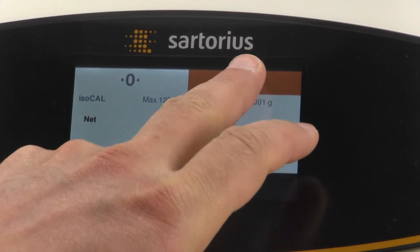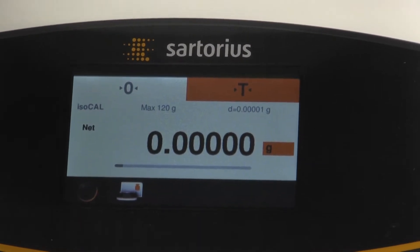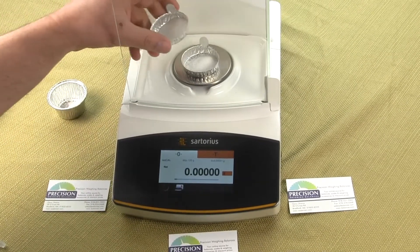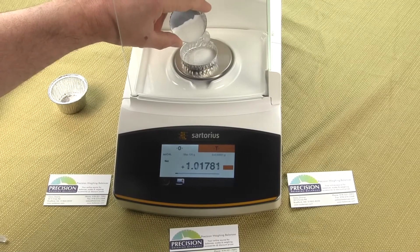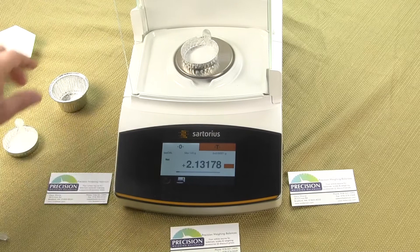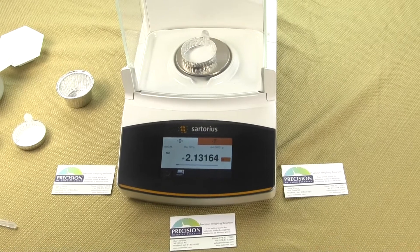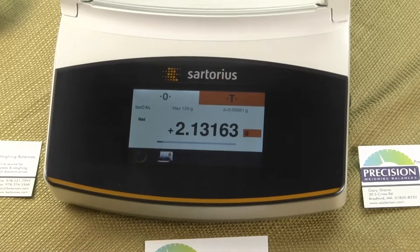We can actually tare out again. So we can tare out this sample, and if we wanted to add more — say if there was a different component — we could just add on the second component, pouring it onto or inside of the weigh container. Always close the doors, and once we get a bold font we have a stable reading.